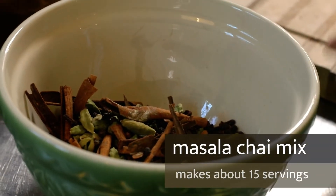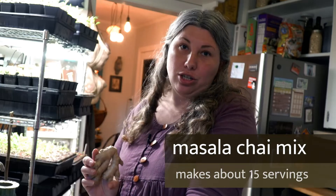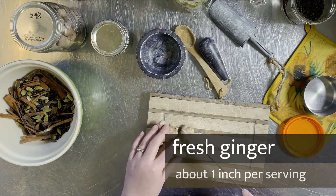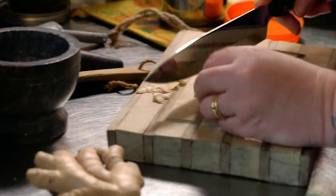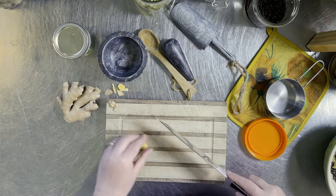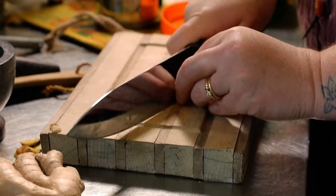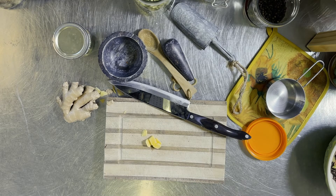For storage purposes I don't want to add fresh ginger to the mix. If I wanted it stored I could use dried ginger, but for actually making a cup I really like fresh ginger - just about a fingernail's worth. I'm cleaning the ginger, just taking off the skin, and chopping it up. It's just a little inch of ginger. This is not going in my spice mix - this is going in my cup for today.